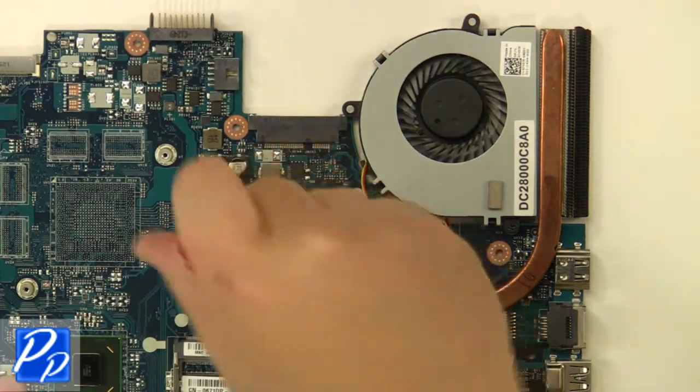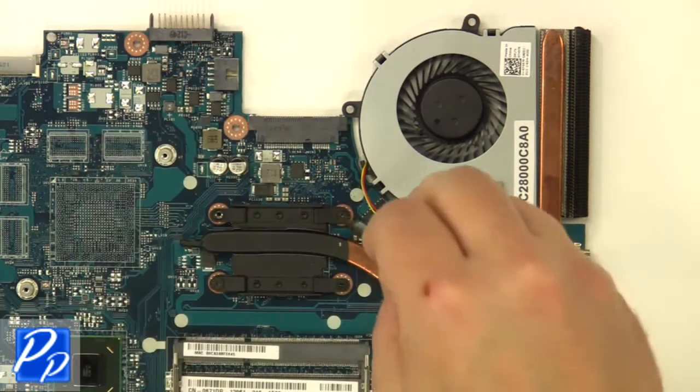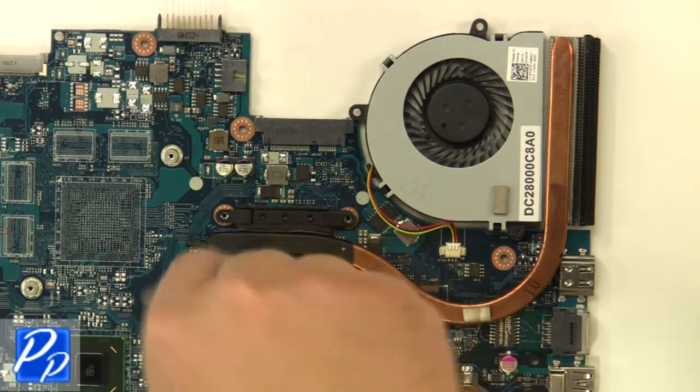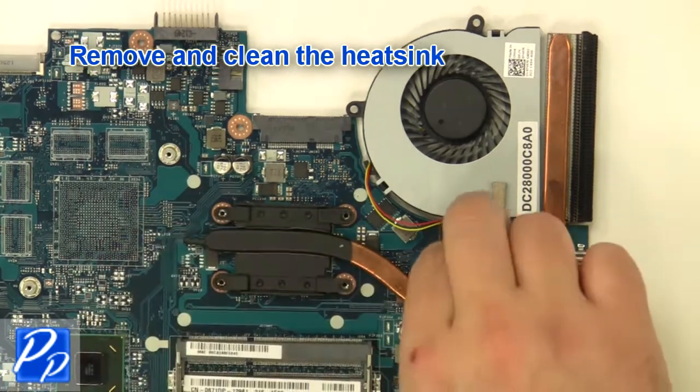Remove the motherboard. Loosen the heatsink screws, then remove and clean the heatsink.